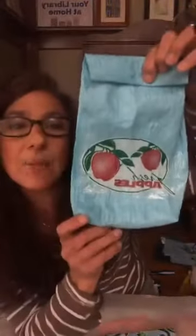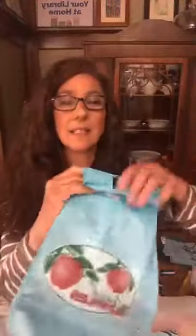I also made — I made myself a lunchbox. Isn't that cute? This was from like a little apple picking bag. I just fused on some Velcro. There you go — lunchbox. So here's my new lunchbox.